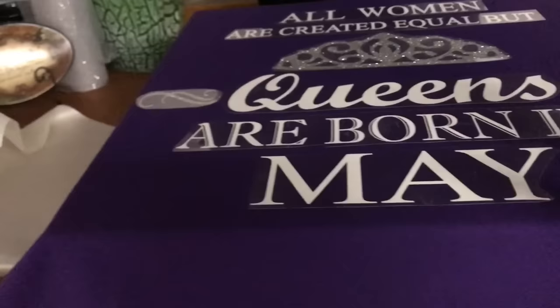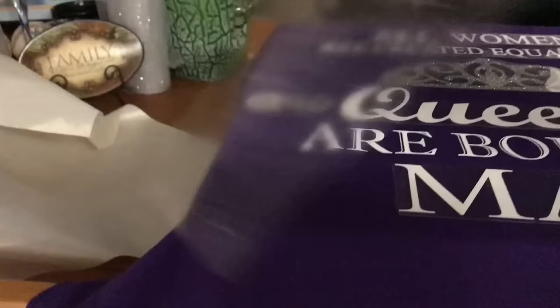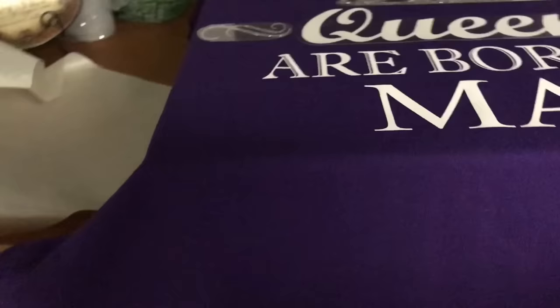That first press was just about four seconds — that's a pre-press so the letters adhere to the t-shirt. Now we're going to take the plastic carrier sheet off, because if you leave it on too long you get those indentations or blocks around the design — squares or rectangles pressed into the shirt. You want the vinyl adhered to the shirt, then just peel the plastic away.